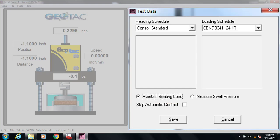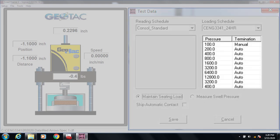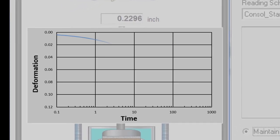Once we've entered the specimen data, we need to tell the program what the loading sequence will be and how often to take readings. For the loading sequence, we'll start with a seating load of 100 PSF and then use a load increment ratio of two — that is, double the load each step. We'll load up to 12,800 PSF and then unload in two steps down to 400 PSF. To set up the reading times, it's important to remember that, according to Terzaghi's theory, the consolidation versus time relationship will have an S-shape when plotted as the log of time.